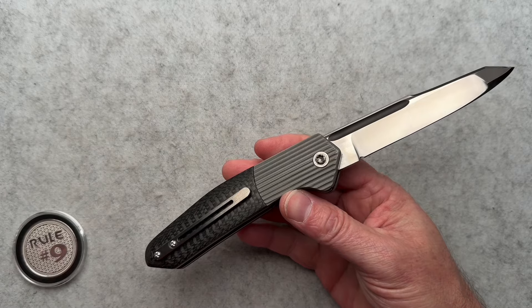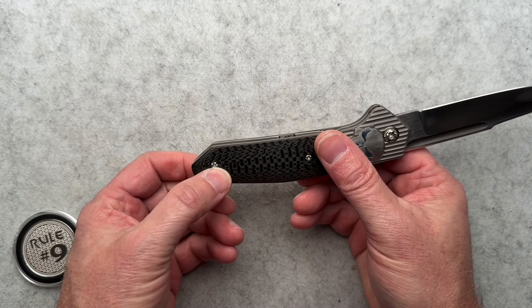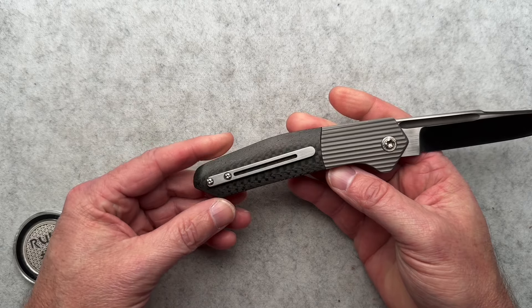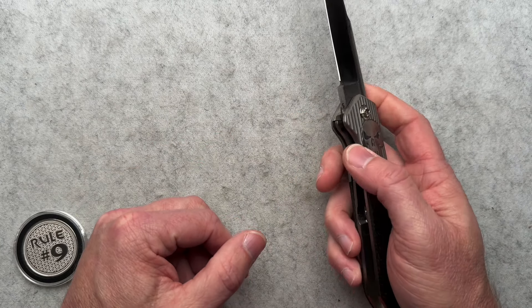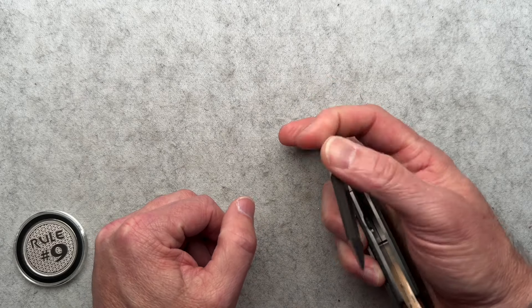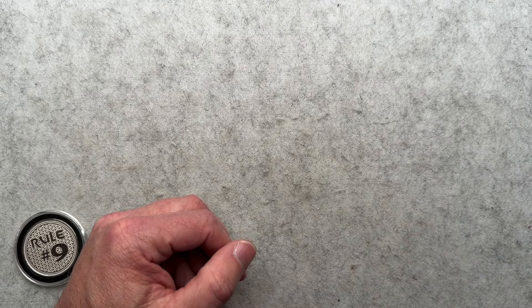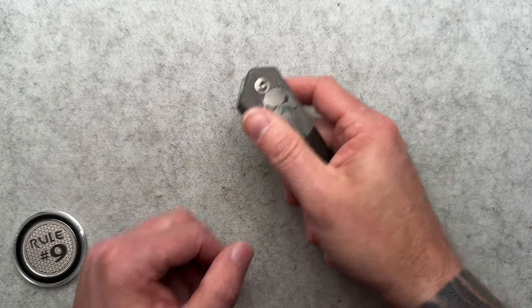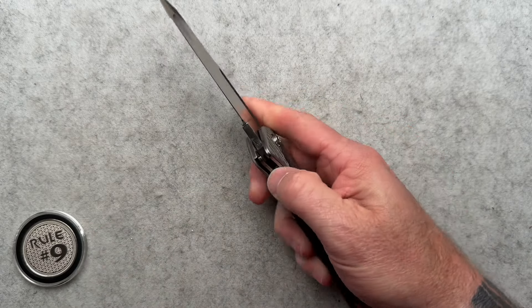It's super cool and totally ambidextrous. Even the pocket clip is reversible, as you can see here. It is truly an ambidextrous side-opening automatic with a liner lock and a distinctive sound — a very cool sound on both the open and the close.